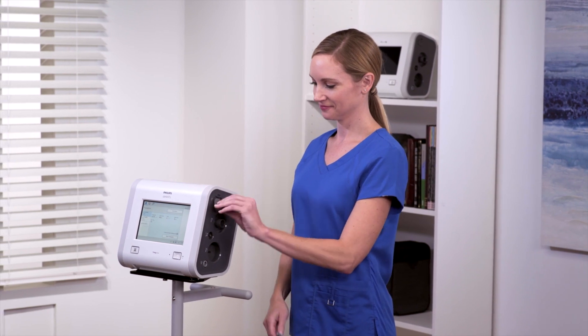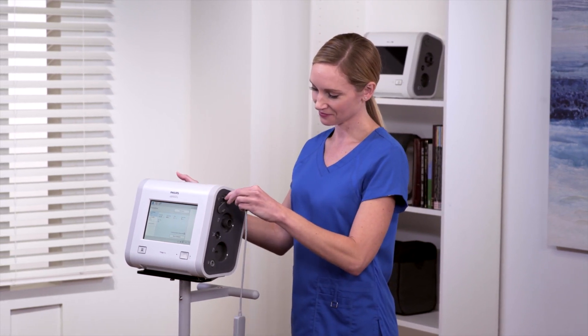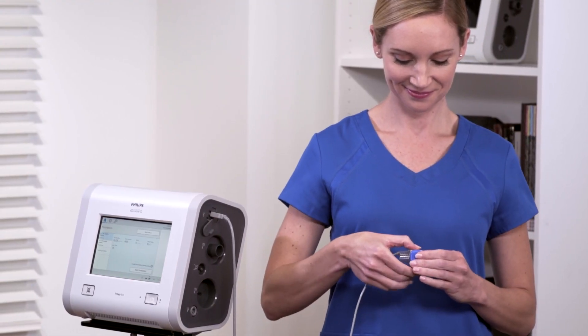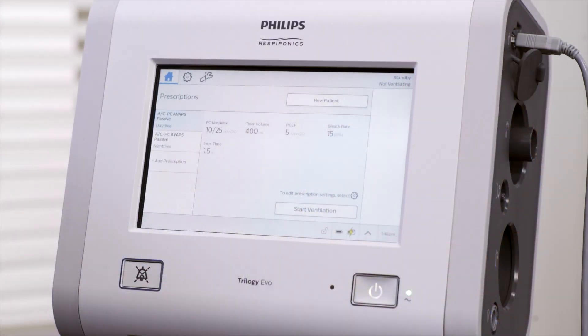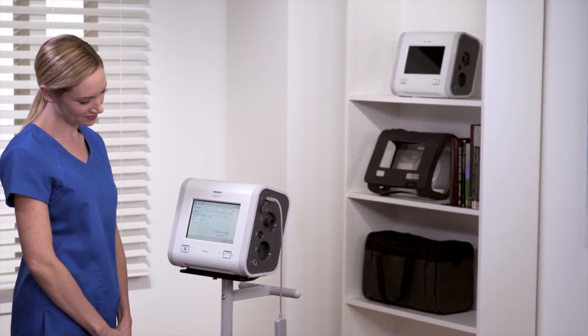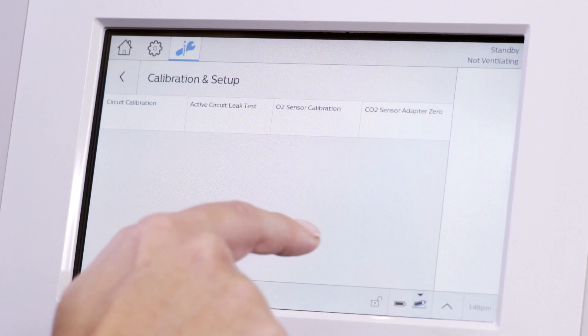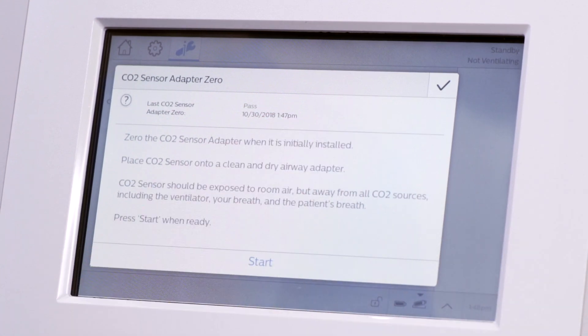To check EtCO2 levels, insert the USB end of the cable into Trilogy EVO and attach the appropriate airway adapter on the other end. The adapters are available in adult, pediatric, and infant sizes. The recommended procedure is to calibrate the airway adapter prior to use. To do this, go to the Options menu, tap Calibration Setup, then CO2 Sensor Adapter 0 and follow the on-screen prompts.